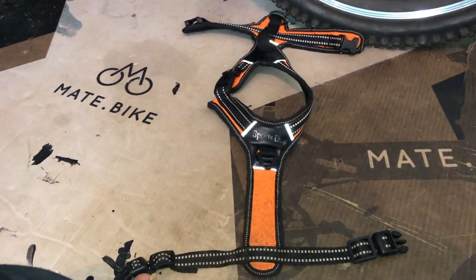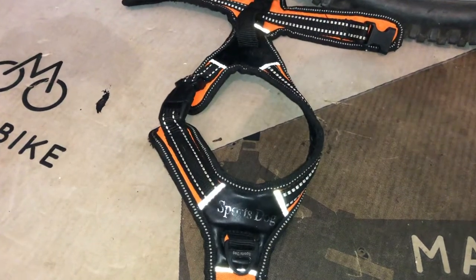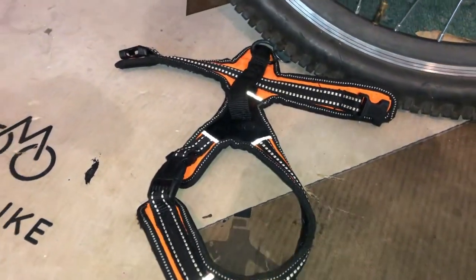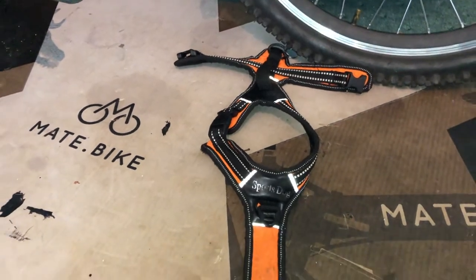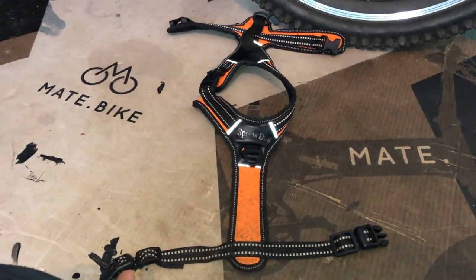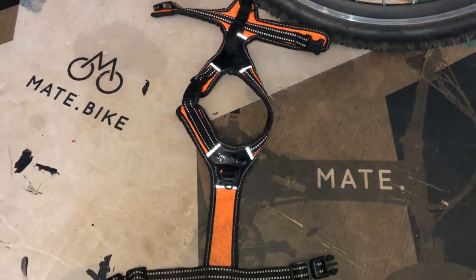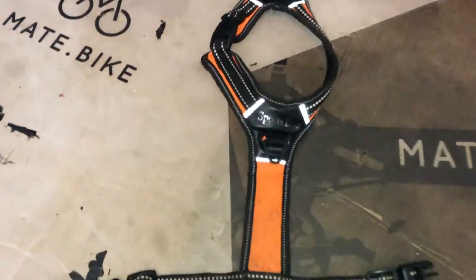I was looking at harnesses and they're not cheap — X-back harnesses starting at £30 and going up to £80 or £90, a lot of money. And all I need is a harness that she pulls strong in, and this is the one.